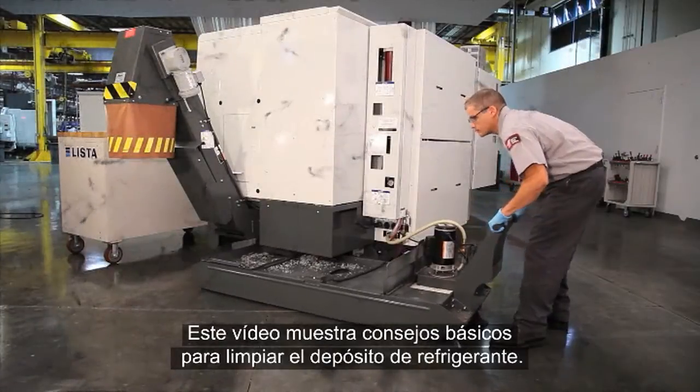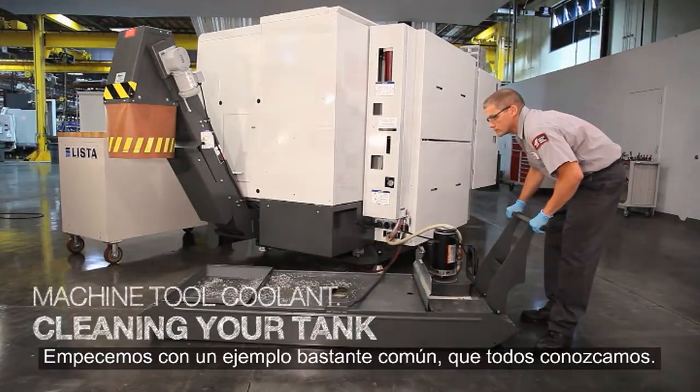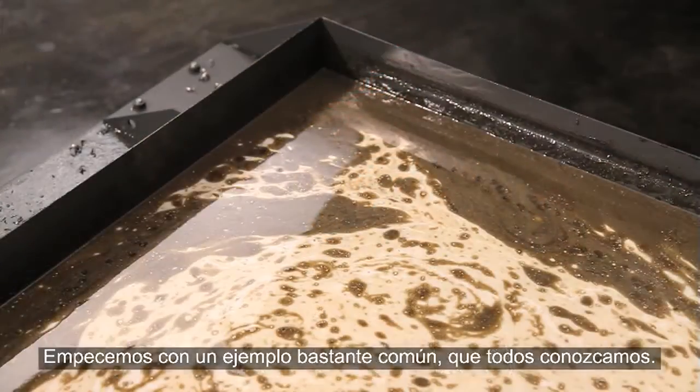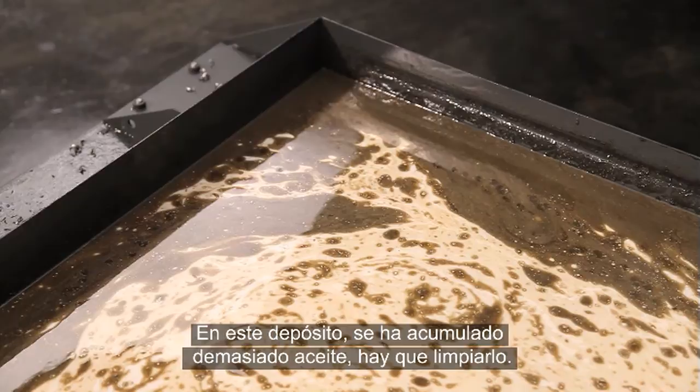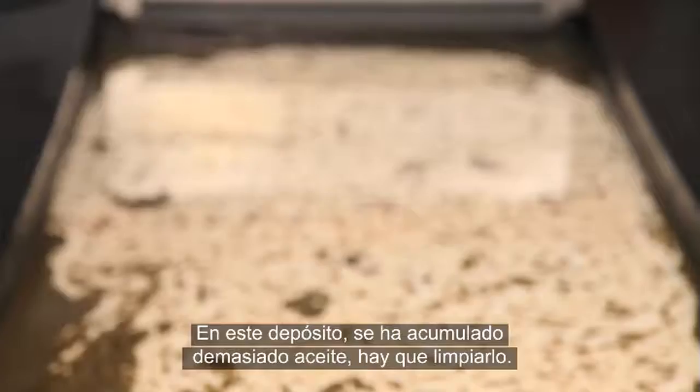In this video we're going to review some basic coolant tank cleaning tips. Let's start with a fairly common example we're all familiar with: there is enough tramp oil in this dirty tank that it needs to be cleaned.